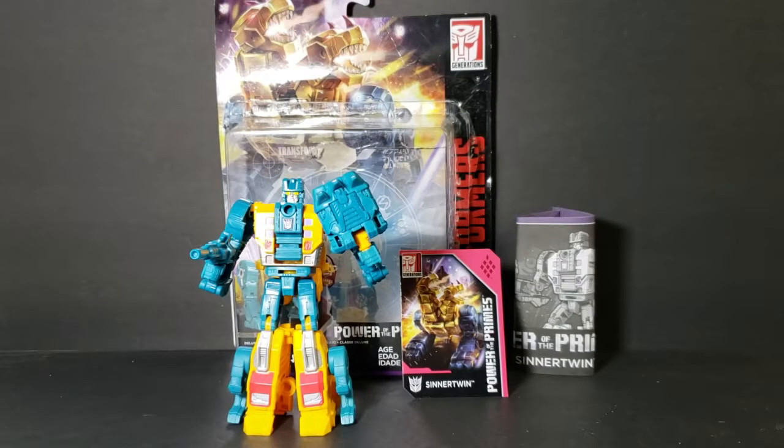Hey guys, welcome back to Come Again TV, the only place on YouTube where all geek culture collides. I'm Shannon and today on the show we're taking a look at the Transformers Generations Power of the Primes.